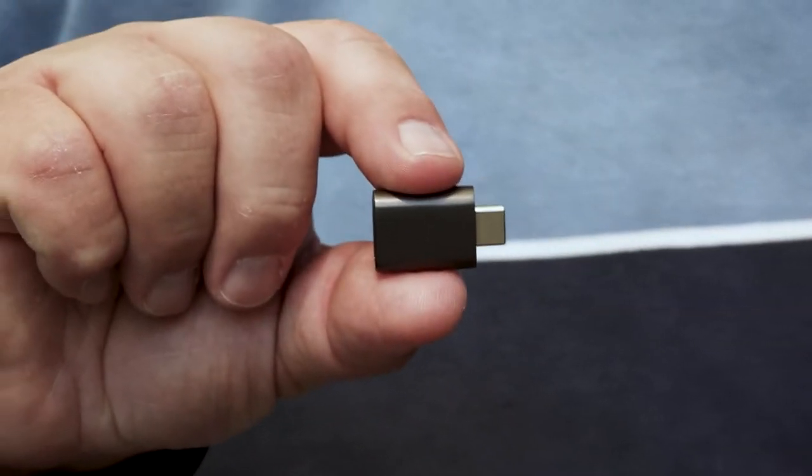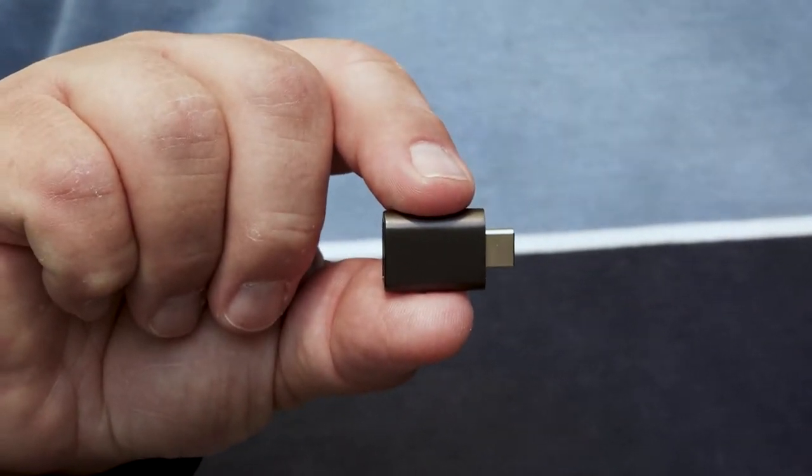If you want to get this Syntec OTG adapter, I'll put a link in the description. It's an Amazon affiliate link, so I might earn a small commission if you use the link, although you don't pay any extra.